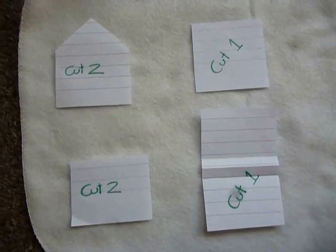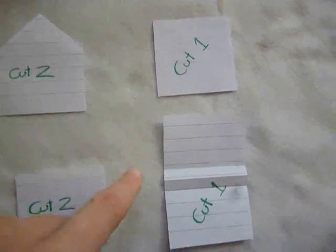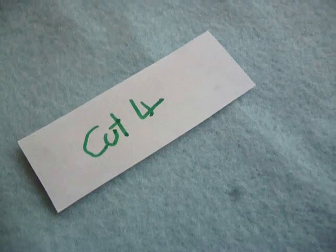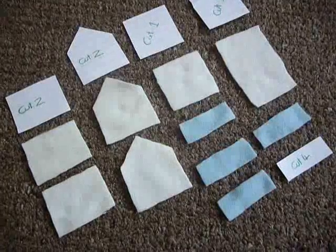First we need to cut out the pieces. With the white fabric we need to cut two of this piece, two of this piece, one of this piece and one of this piece. And then with the blue fabric we need to cut four of this piece. So here is all the pieces that you should have.